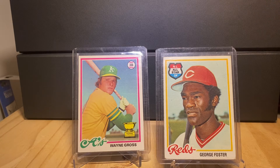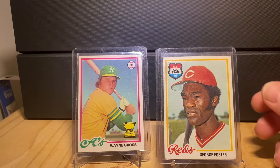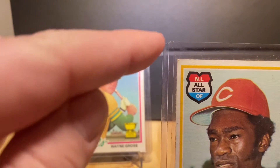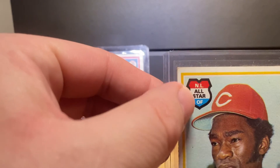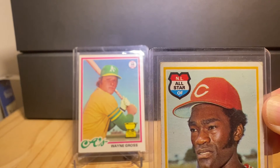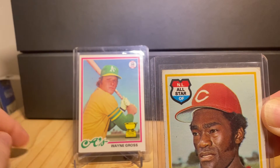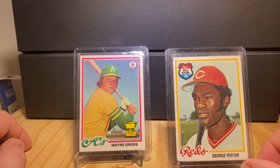My absolute favorite thing about this card is that in 1978, Topps — rather than doing a subset of all-star cards — made a notation on the player's base card. In the case of these '78s, it's a very cool looking shield design, or badge design, with red, white, and blue, showing the league all-star and position. There's just something about the patriotic nature of it — that badge design kind of reminds me of Captain America. I just love that.